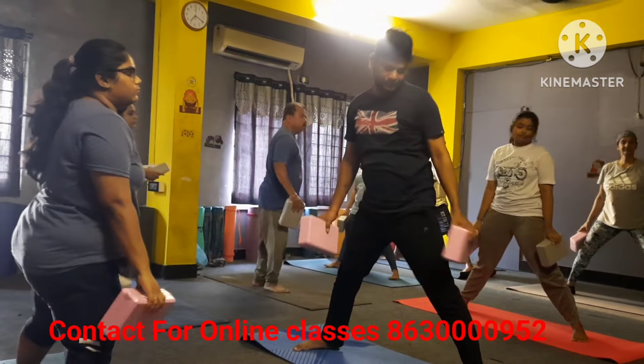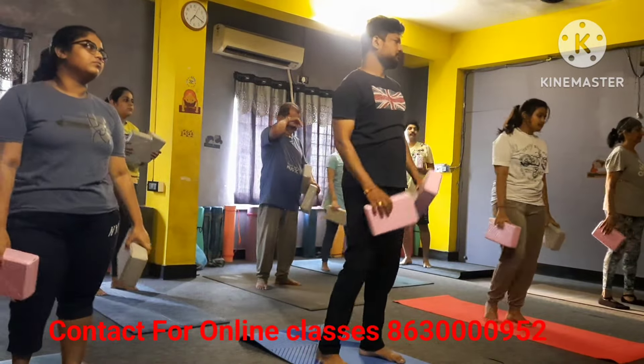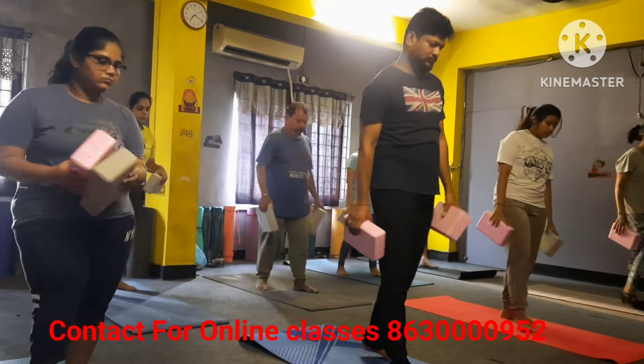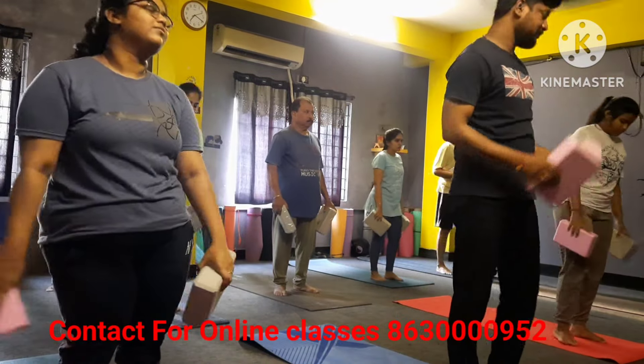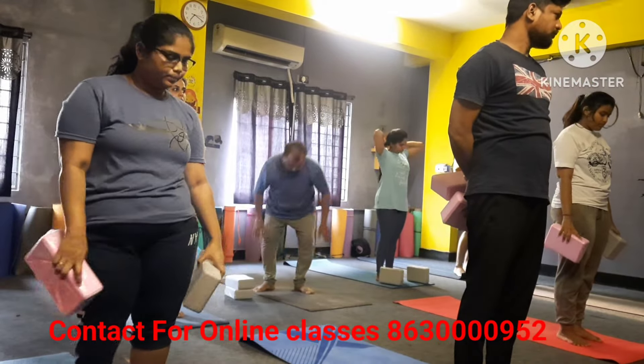Close your leg. Shake your leg. Come to the top of the mat — Surya Namaskar with brick, okay — and do with me. Come top of the mat, it's okay.